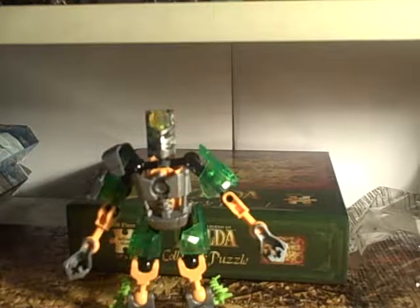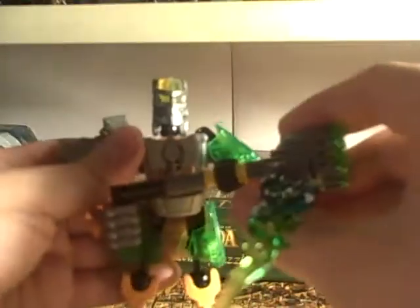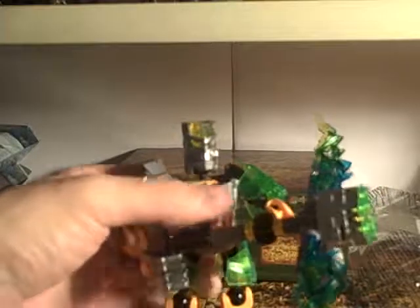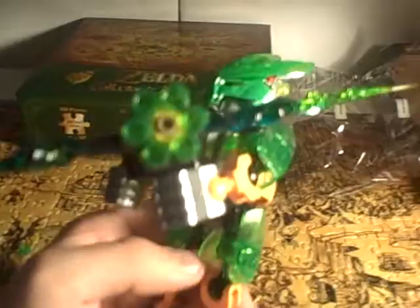Slide the crossbow through this hand right here and then through the other hand. Clip on his mask. There you have the Protector of Jungle, armed and ready to fight.